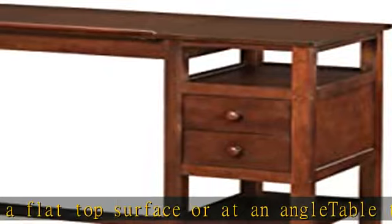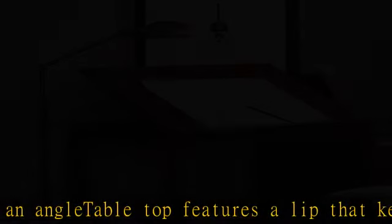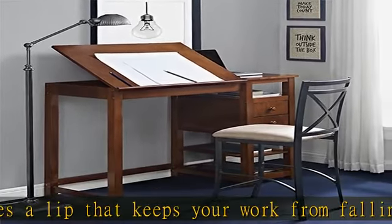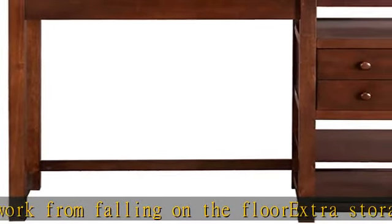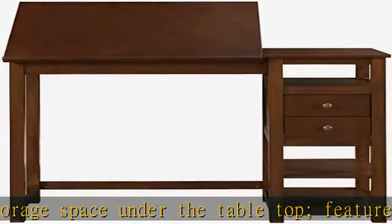About this item: sturdy wood construction with an espresso finish. Versatile tabletop — work on a flat top surface or even at an angle. The tabletop features a lip that keeps your work from falling on the floor. Extra storage space under the tabletop features a two-split option, featuring two drawers and three open shelves. Check the description to get this product today at the best price.